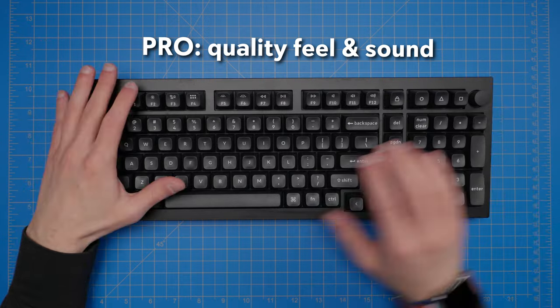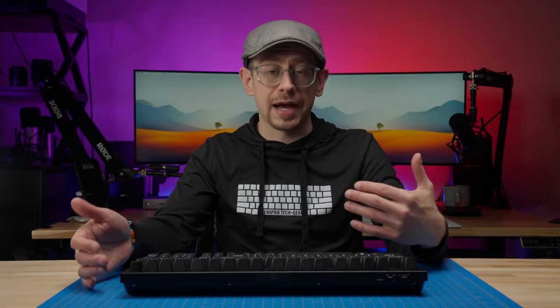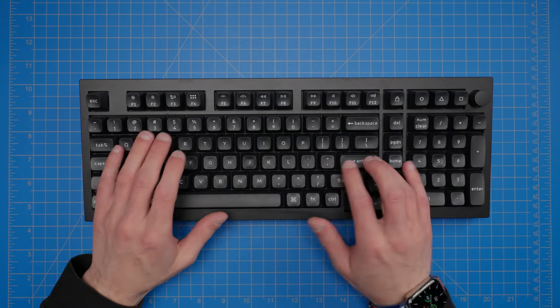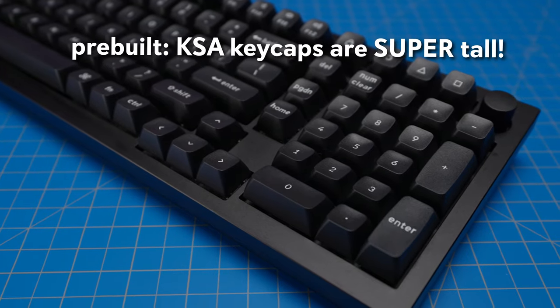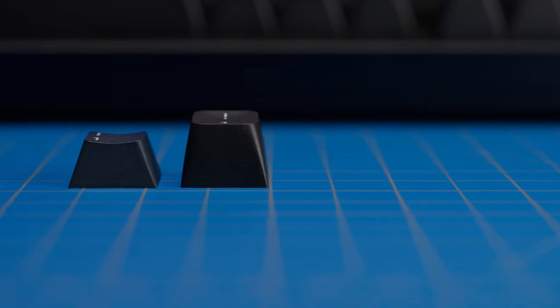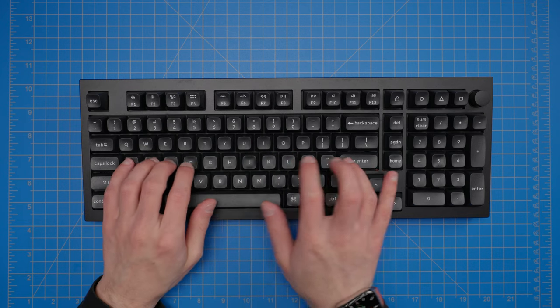Overall, I'm happy with the typing feel and sound you get from the Q5 Max. There's a nice solid base to customize the sound profile to your liking with keycaps, switches, and foam adjustments. For the prebuilt model, however, the KSA keycaps could be an acquired taste — they are very tall compared to, say, cherry or OEM keycaps and can take some getting used to. I wouldn't call this a crowd-pleasing keycap profile. If you know you won't like tall keycaps, that could be a reason to get the bare bones option instead.